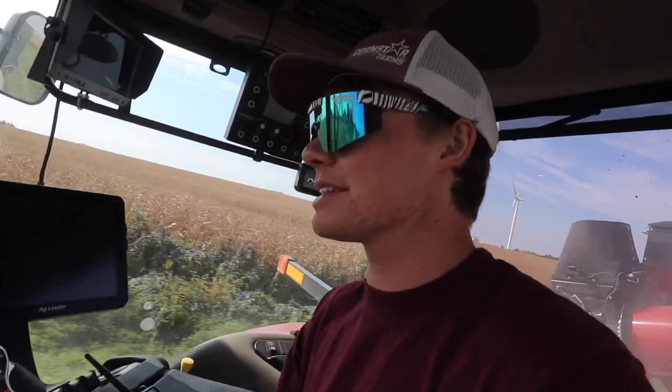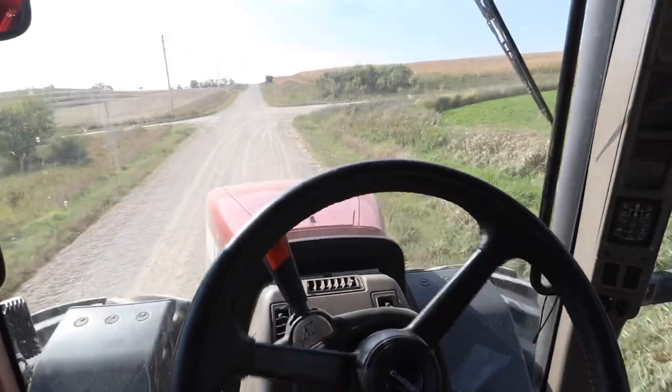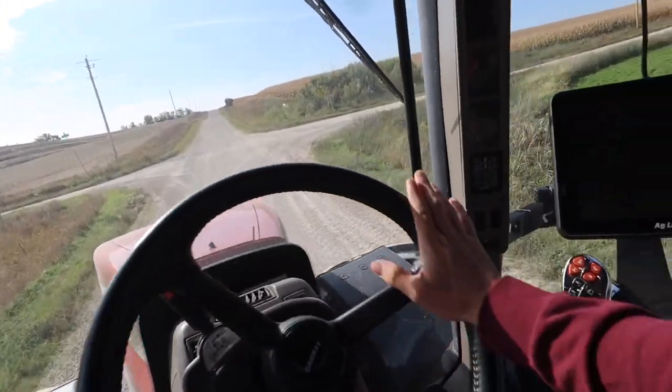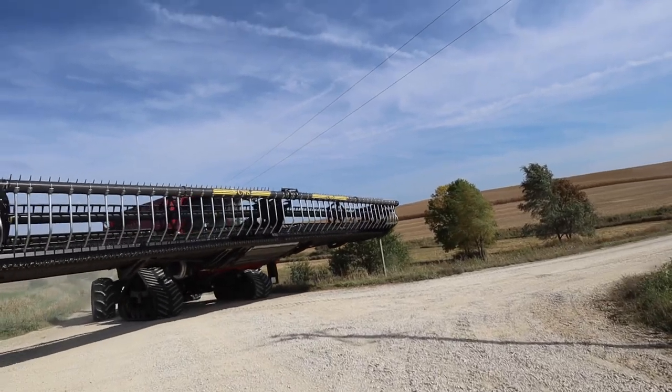In case you're wondering, yes we are doing the same method of blocking the road to get the combine to the field as we did the other day, because our trailer's not here yet. One of these takes up two parking spots real quick, and there we go - you can get by. Takes up a little room when you're going down the gravel roads with a head on.